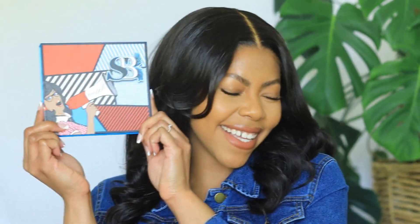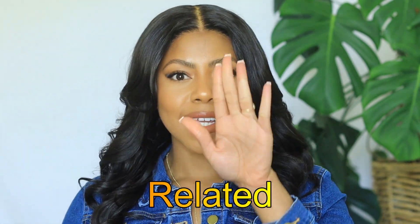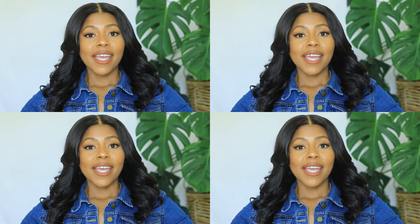Hi, I'm Shartia Banks, the owner of Sharbi Lashes — the fix to all your lash-related issues. As a new business owner, I am super nervous, I'm anxious, I'm excited, I'm just so emotional right now.